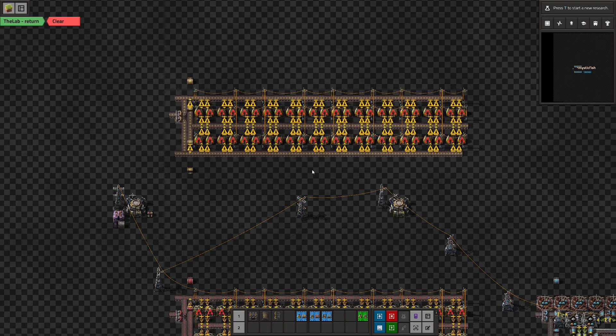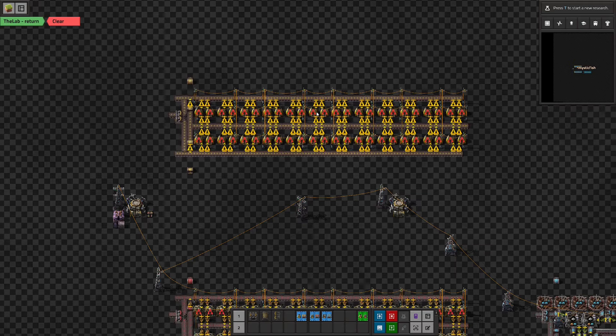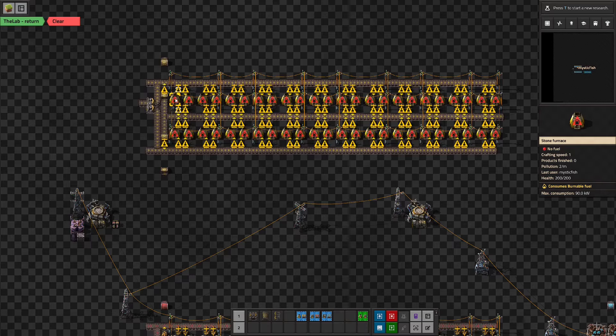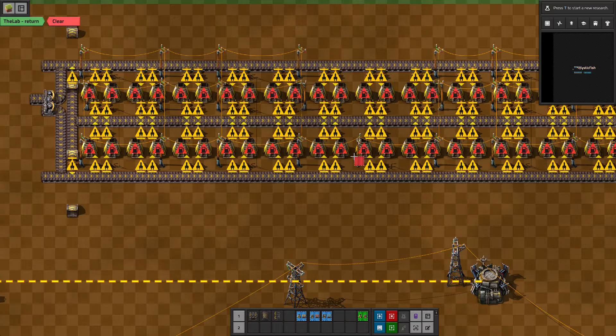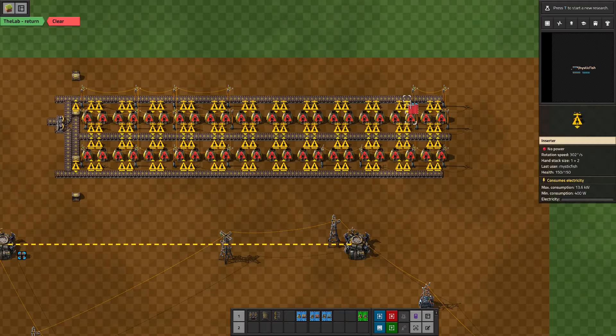One thing to know is that without productivity modules at play, one furnace making iron plates can keep one furnace making steel busy, so we need them in a one-to-one ratio. This means we can adapt this design so that we make iron plates in the first half of the smelting stack and steel plates in the second half. We have 24 furnaces here, so halfway is 12.